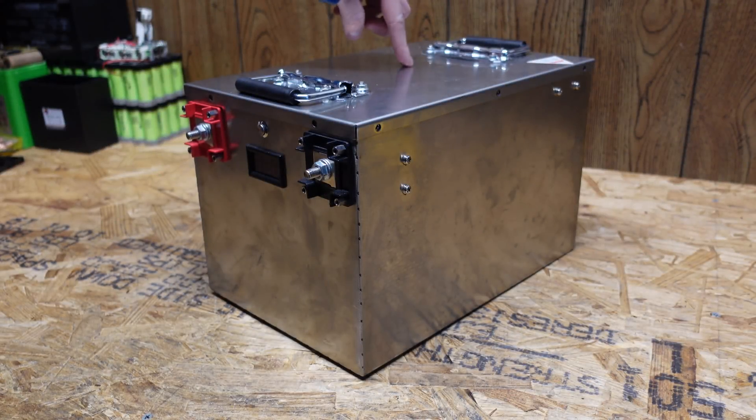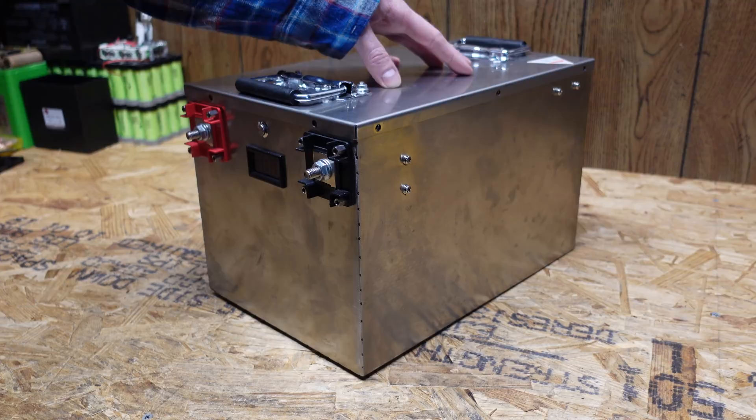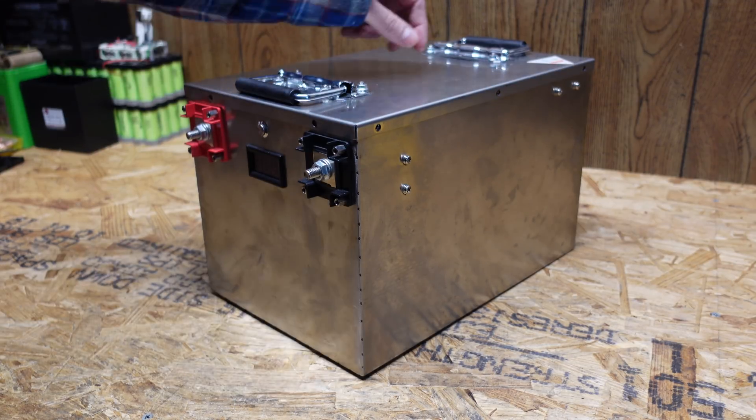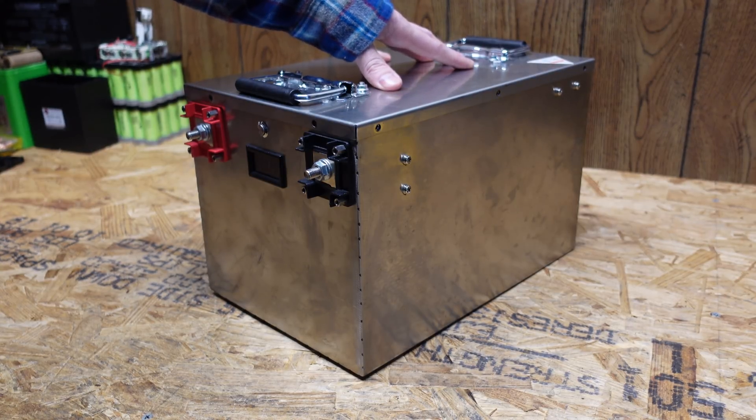Hey guys, I have here a 12 volt lithium iron phosphate 300 amp hour battery. One of my friends purchased this in spring of 2020. They used it for a couple of months and it stopped working. He dropped it off this morning to see if we can take a look at it, figure out what's wrong and get it working again.